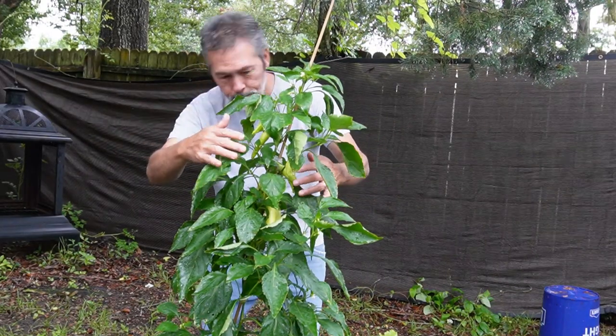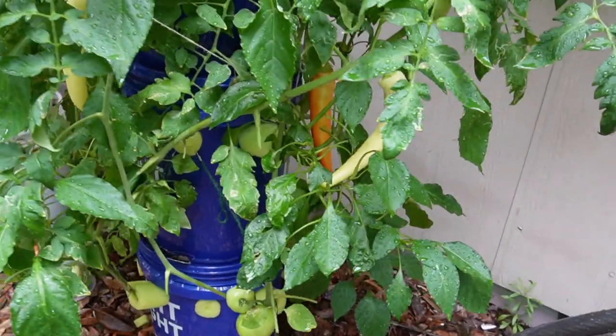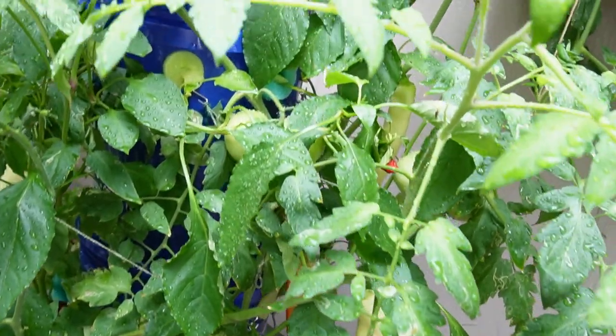We grew habanero peppers, cayenne peppers, and poblano peppers all in mylar bags. We also grew a load of banana peppers in buckets without mylar bags — both work. You have to watch the buckets more because they're not in a mylar bag. I did fill them up a lot more and had a little bit of algae inside, depending on the bucket color. But it worked too. With the mylar bags it was a little bit easier.